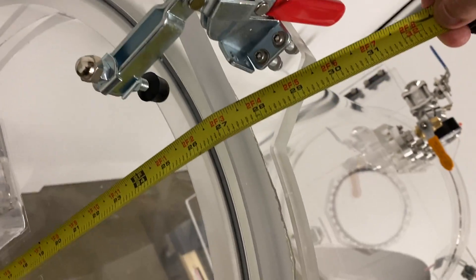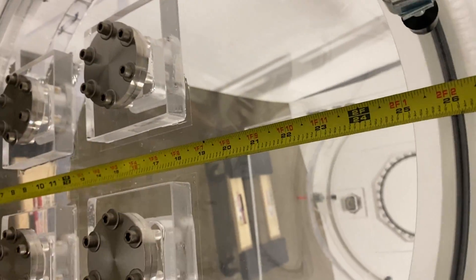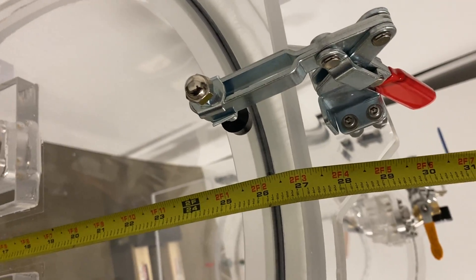Bam, look at that — it is about 27 inches on the outside. See that? That's the door.